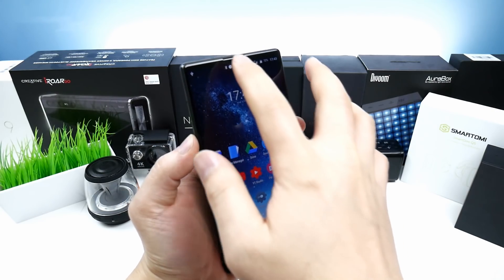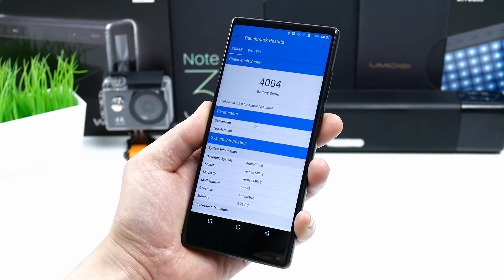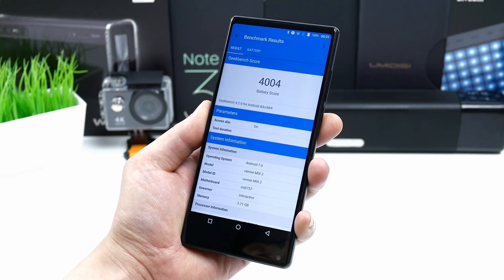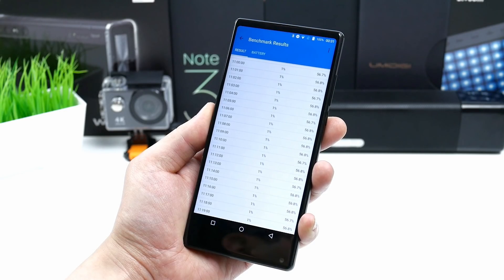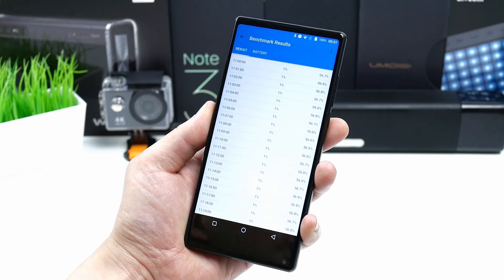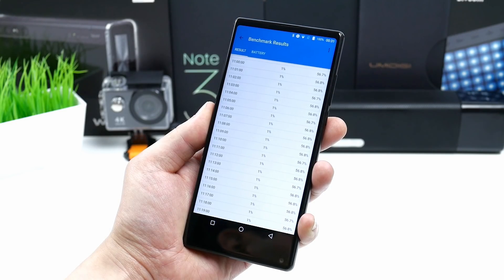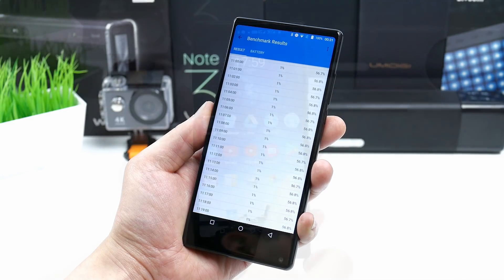Inside this phone we have a 4200mAh battery — a pretty big battery — and getting through a full day on one charge is no problem. In the Geekbench 4 battery test with dimmed screen, up to 11 hours is possible, but only without heavy usage; with normal mixed usage you'll get about 6 hours screen-on time. Fast charging also works — I was able to charge the first 30% in 32 minutes and a full charge takes about 2 hours and 10 minutes.